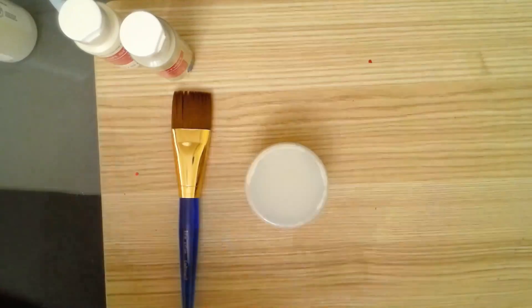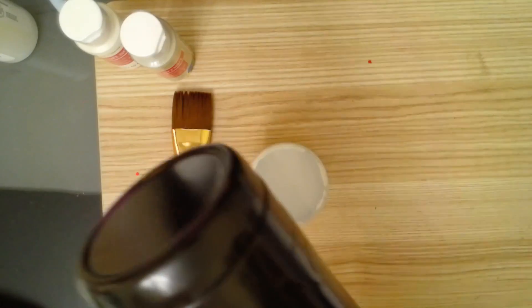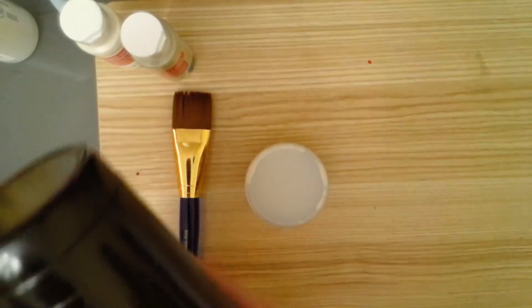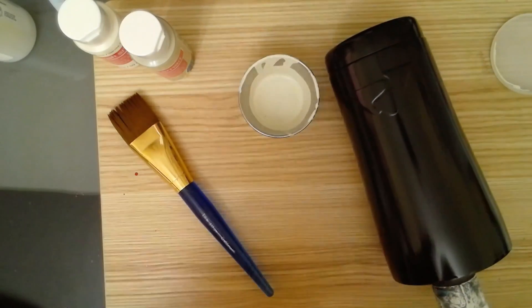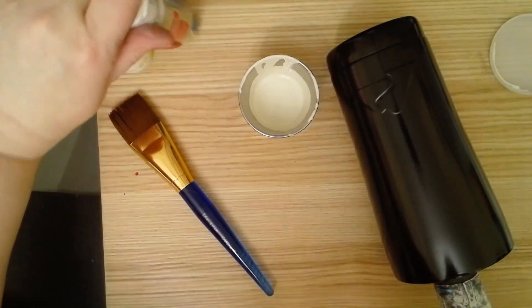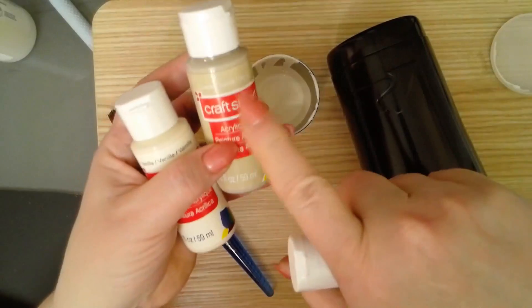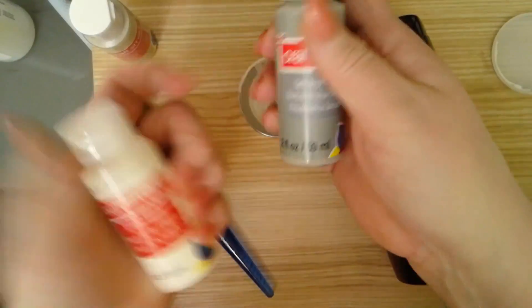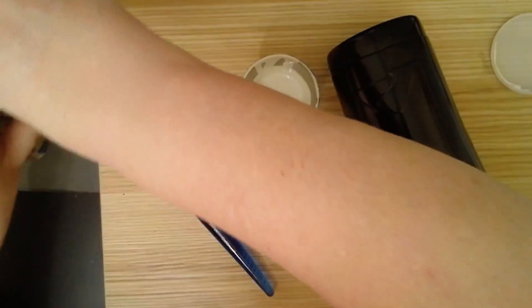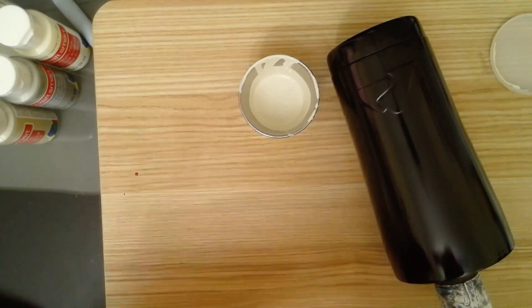Okay guys, I'm back. Let me take this off the stand so you can see me. My crackle medium has dried — I did use my heat gun to help it dry a little faster. I'm using craft paints. I wanted kind of a mushroomy color, so I had my husband help me mix it. He used CraftSmart acrylic paint in suede, gray, and vanilla, just mixing them together to get that mushroomy color I wanted.